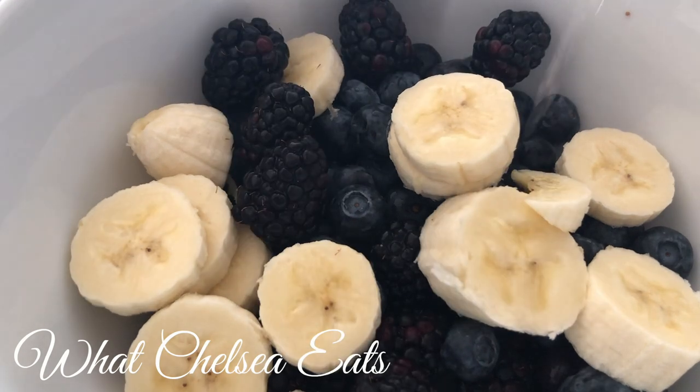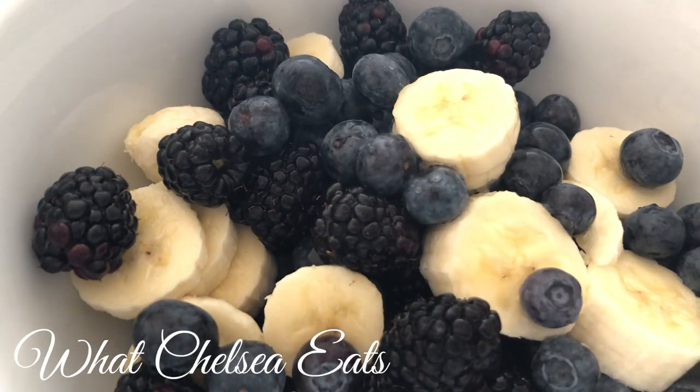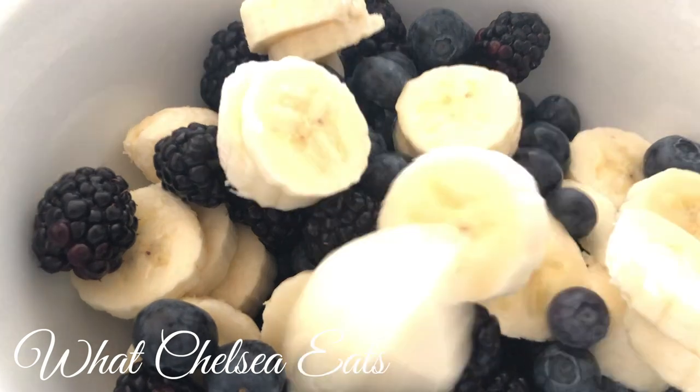This bowl held me a good six hours before I needed to eat anything else, and I think it was largely due to the amount of food that was in the bowl — you'll see at the end.